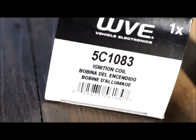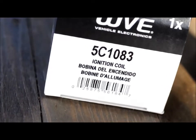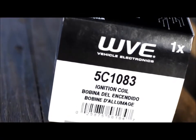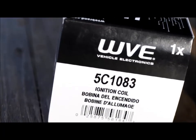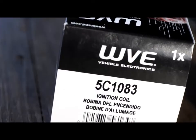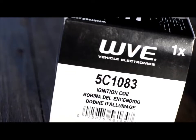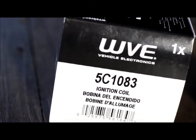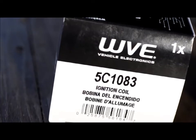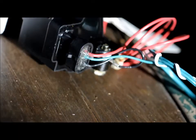This unit — the ignition coil and all the electronics necessary to drive it — was made by WVE. You can go to wve.com for more information. I buy it from Rock Auto; the part number is 5C1083, and it costs about $22 — though by the time you go to buy one, it probably costs twice that much.